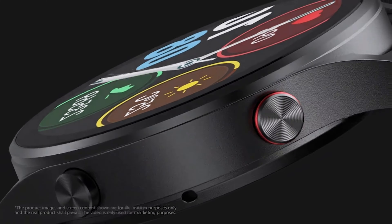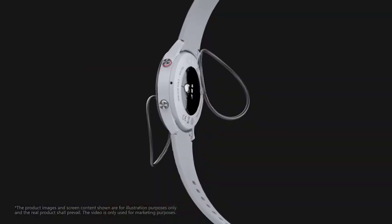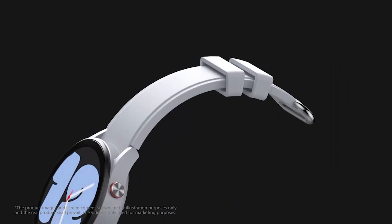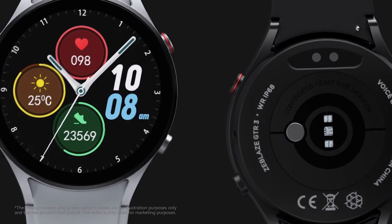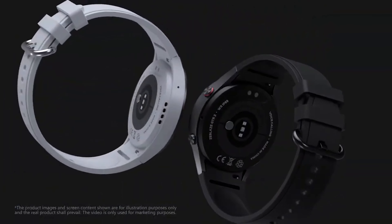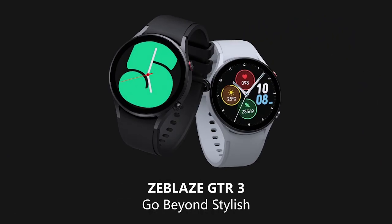Another important specification is the water resistance level. This smartwatch has IP68 water resistance. You can wash your hands while wearing it, and you can also wear it in the rain. However, you cannot submerge this smartwatch in water or swim while wearing it.